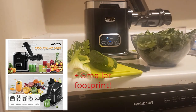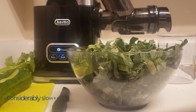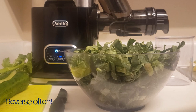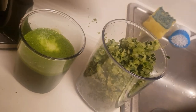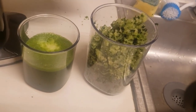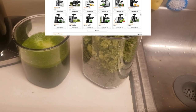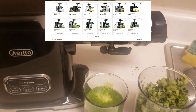It also has a smaller footprint, which I like, so it takes up less space. Now, there are some downsides. I did find that every once in a while I had to hit the reverse button because it would jam up a bit. That's something you have to take into consideration. It's also maybe two to three times slower, so to get any juice you really have to stand over it. But in the end, if you have the time, I strongly recommend getting a masticating juicer.